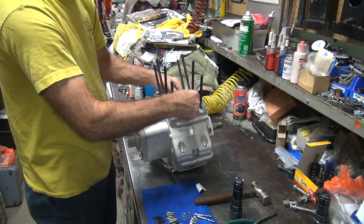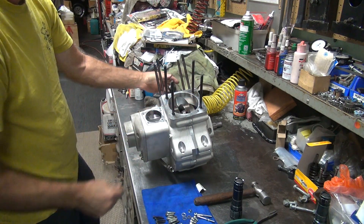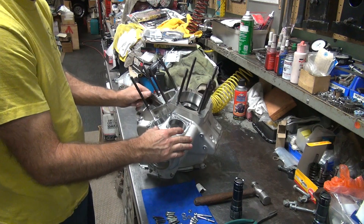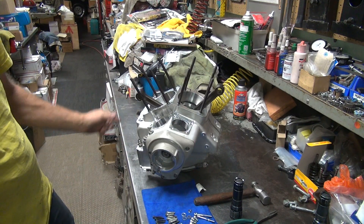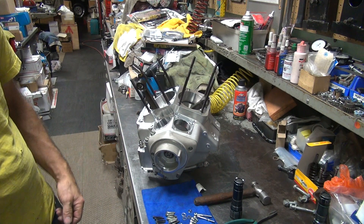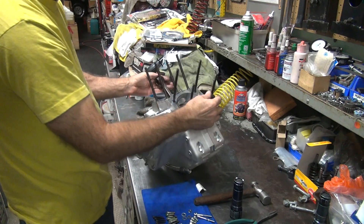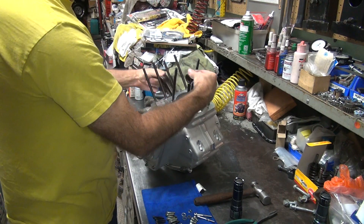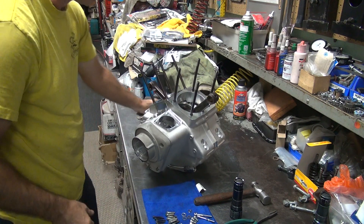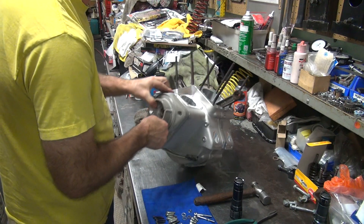Make sure the motor turns over. It does, nice and freely. The rods come up on their own like that - that's good. Doesn't stick. If you've got a tight crank, the rods don't come up like that - that's bad. So that's good. Nice and free like it's supposed to be. Got endplay in it. Alright, so we can live with that. That'll be good.